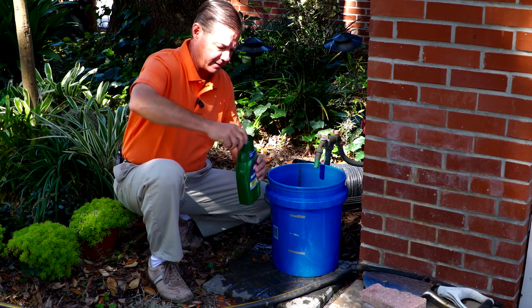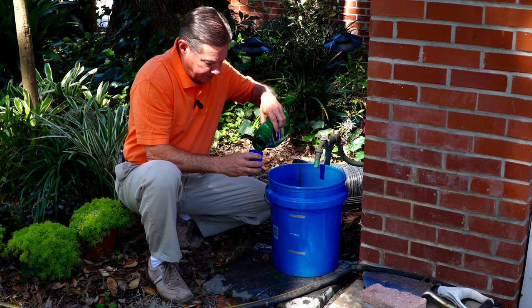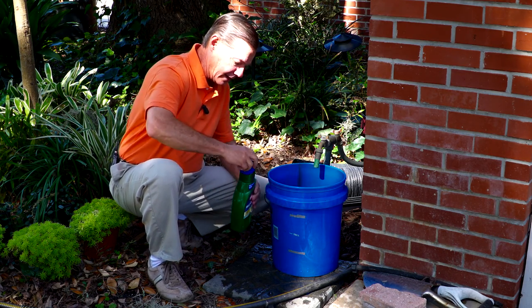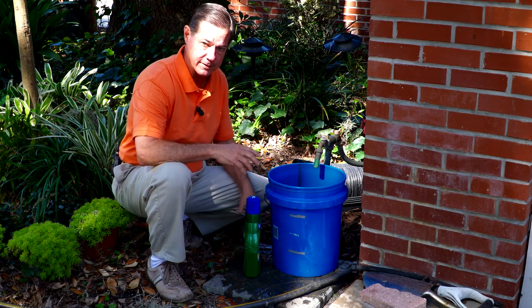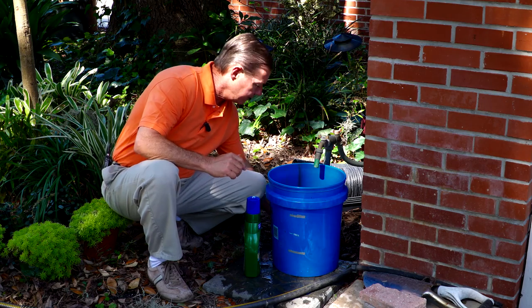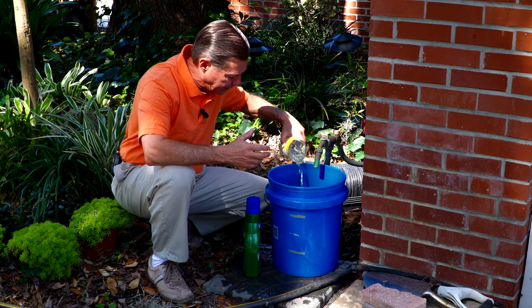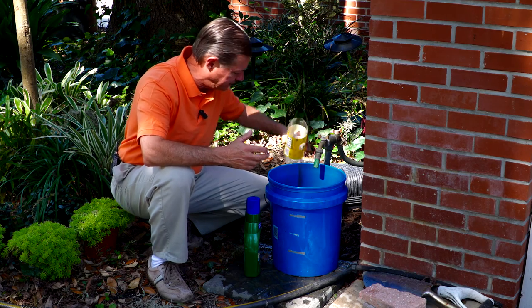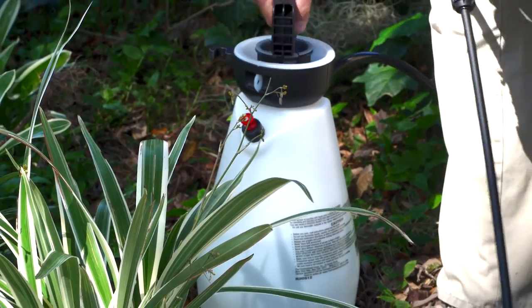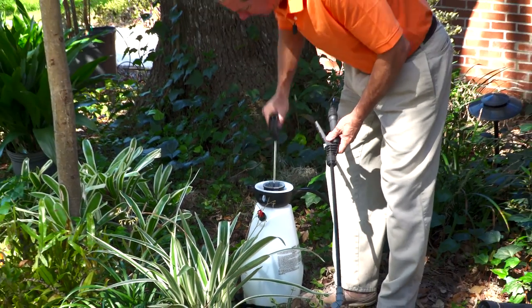What I want to do is add one ounce of 2,4-D product to one gallon of water. To help increase the effectiveness of it, liquid laundry detergent — any type of liquid soap — helps tremendously to keep it wet longer. I'm going to add about four ounces of that, stir it up, and we'll put this in the sprayer.